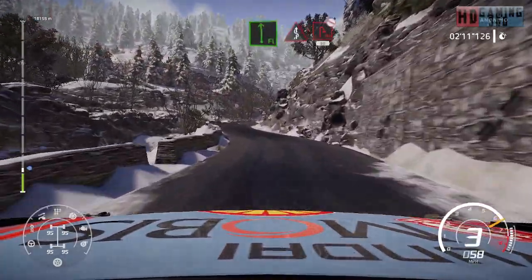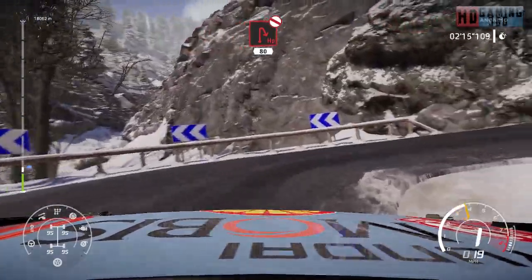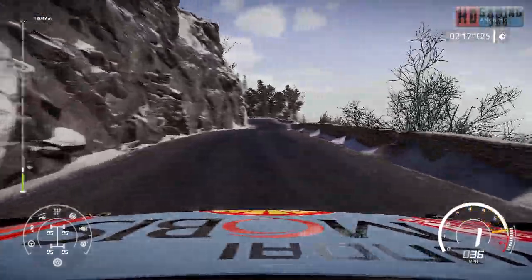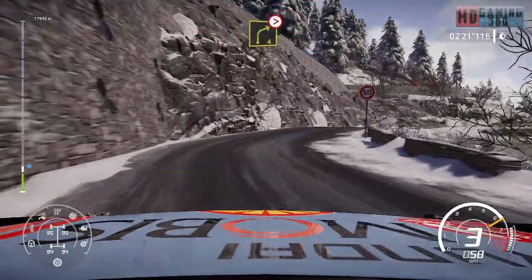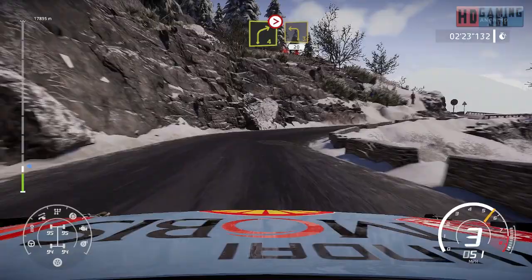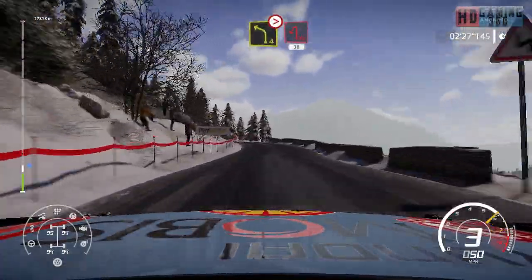Flat left into kinks and hairpin right, don't cut, 80. Left three short into right four medium, tightens three, into left three short, 20. Hard break, hard break, left four tightens hairpin left, 30.